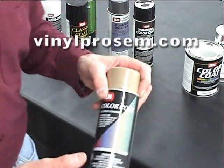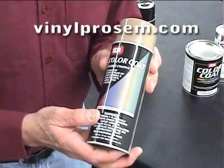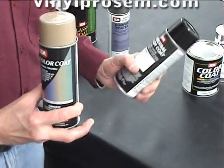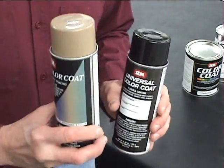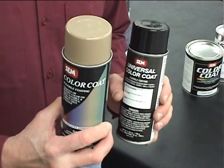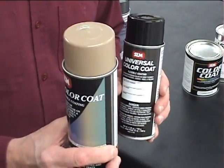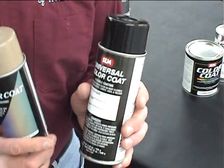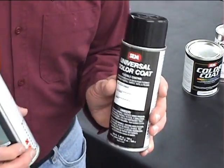The color coat is also available in auto-match colors in the SEM color coat aerosol cans. We also fill a lot of aerosol cans for people. If you know the SEM code number, it can be put into an aerosol for you if it's not already being manufactured. If you have a special color that you want scanned, created, and put into an aerosol can, that can be done as well.